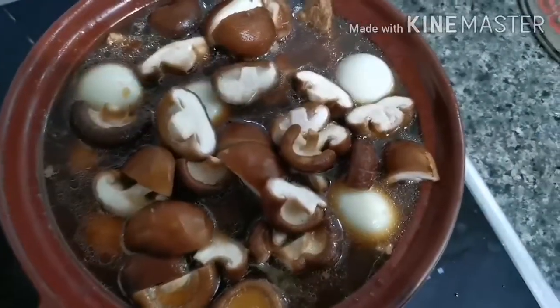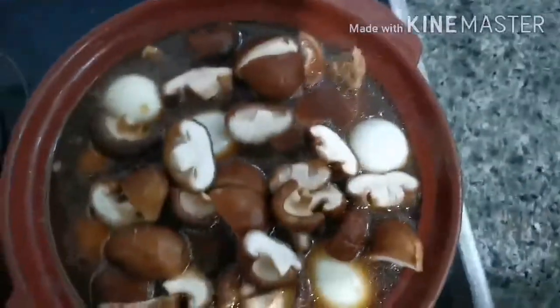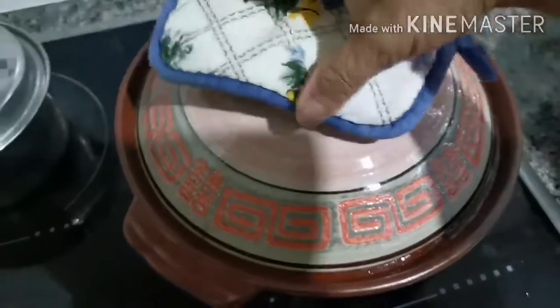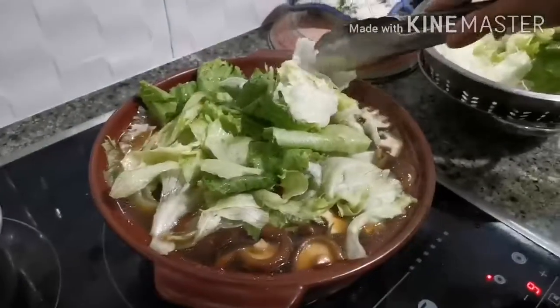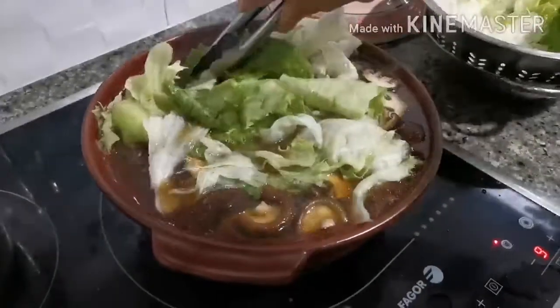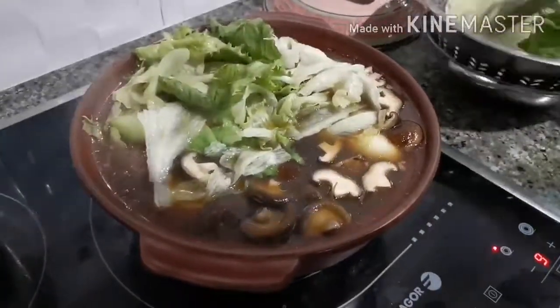This is my bag poti soup. After you put the mushroom, cover it and wait until it boils. Now the soup is boiling. We must add the vegetable. Once it boils, add the vegetables.